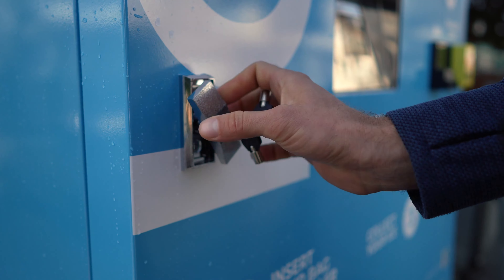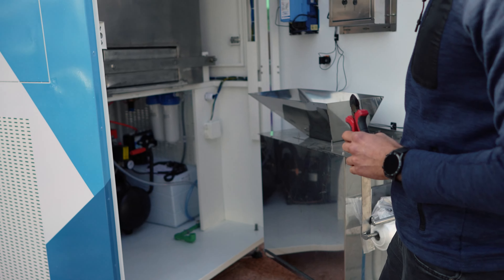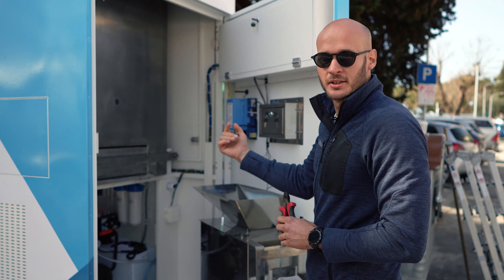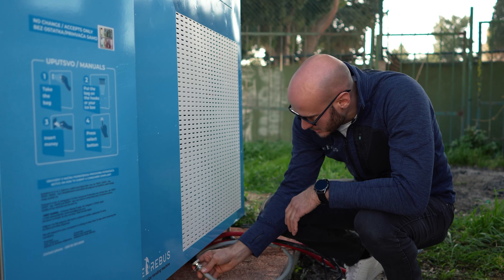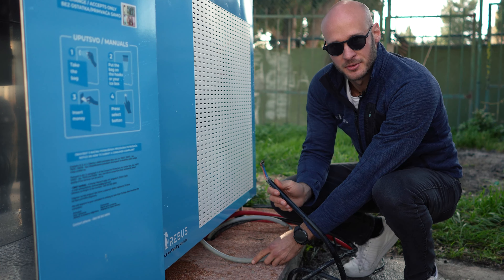Now we are opening the door, and we will start to connect the machine. We will put the water hose and the wires from the bottom of the machine and put it up. First we will put the water hose inside of the machine, then we put the electricity connection.